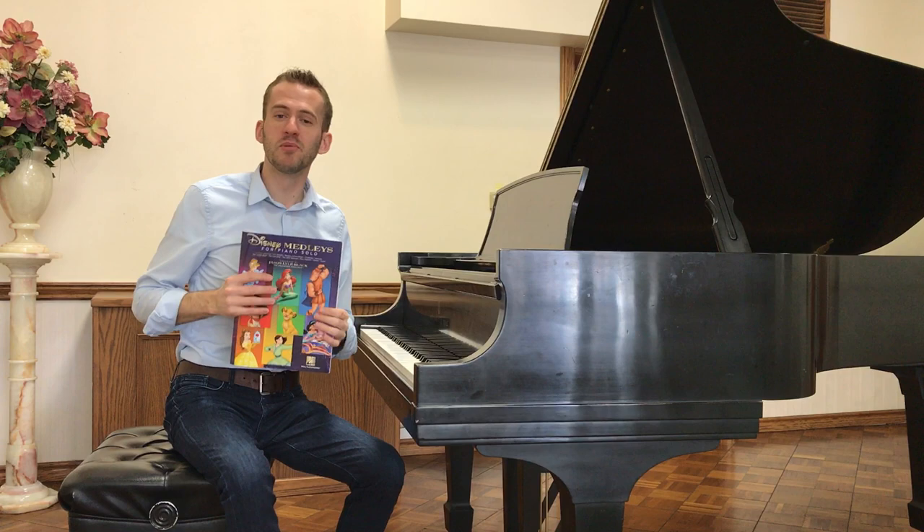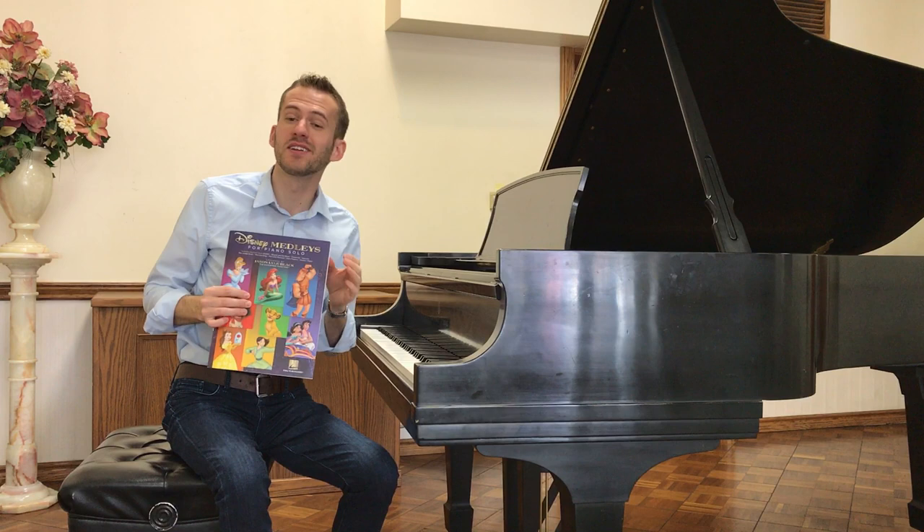This book is a lot of fun. It's an intermediate level book, so the arrangements range from early intermediate to late intermediate, and there's an alternate advanced ending on one of the songs.